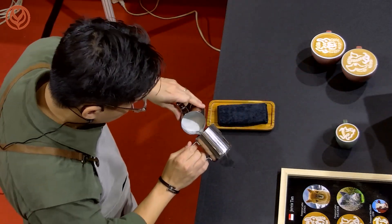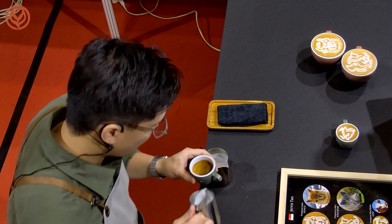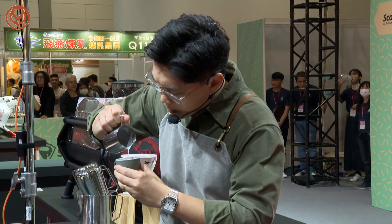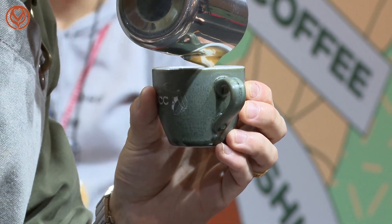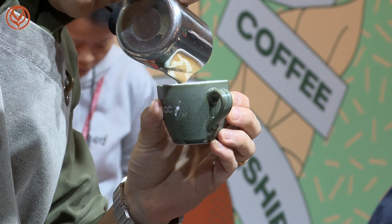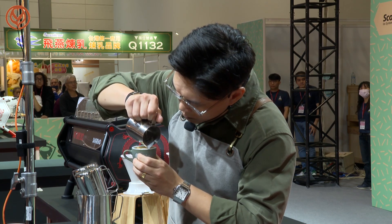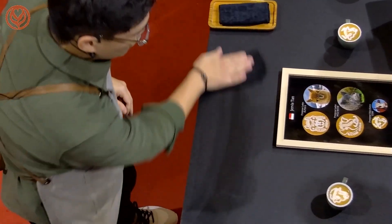Same for this side — start by mixing first. Next, one rosetta on top, one line in the middle, the globus, the ear, the nose, the mouth, the shape of the face, the other side of the ear, the eye, the horns, and the other side of the horn. Here you go. Thank you very much. With that, I'd like to call time. From Singapore — Jervis Tan.